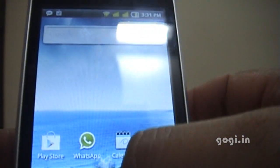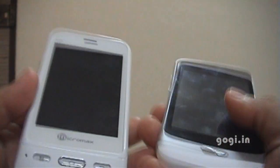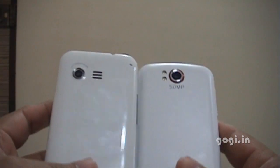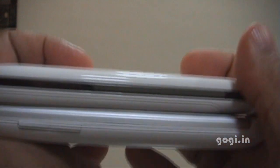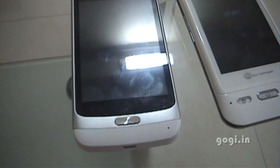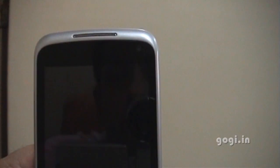Now this is the Carbon A7 handset and next to it I have the Micromax A50. The Micromax A50 has a glossy look while the Carbon A7 is white but has a matte finish. The A50 of course shines a lot. Thickness wise both are almost identical, but the display screen is bigger — much bigger on the A7 — and the quality is also much better than the A50.